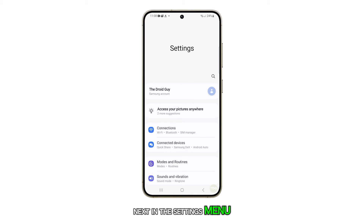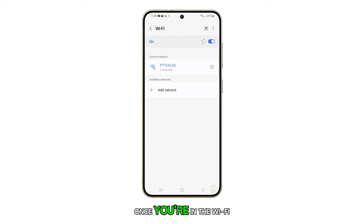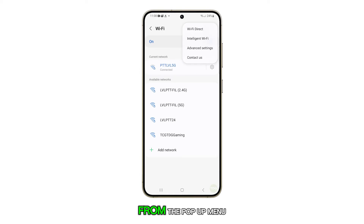Next, in the Settings menu, find and tap Connections. Then, tap on Wi-Fi. Once you're in the Wi-Fi settings, tap on the Options key at the top. From the pop-up menu, select Intelligent Wi-Fi.